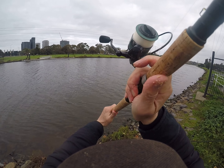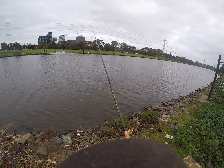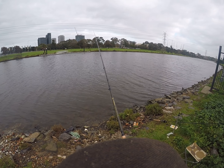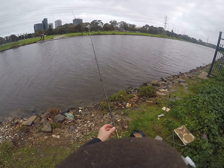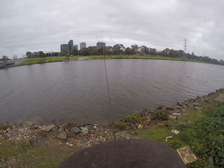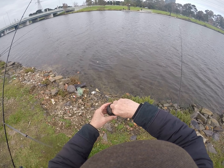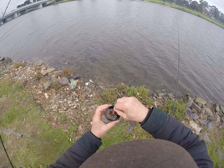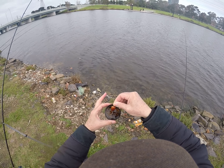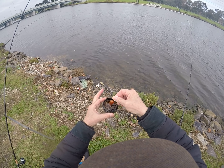Cast to the same spot, just let that hit bottom. Okay, there we go. At times the bites would slow down — one of the things you can do is just add a different flavor. So I'm using the same bait, chicken, but I'm putting it into one of my bait dips. This adds a different flavor, something that might attract the fish.